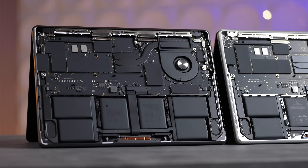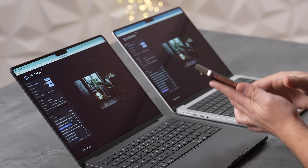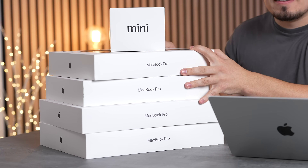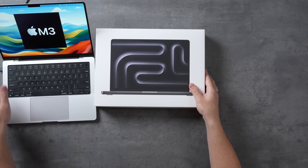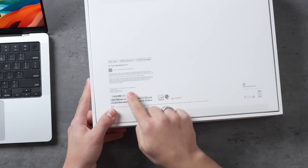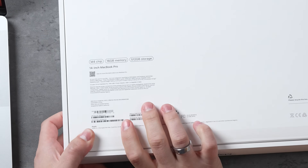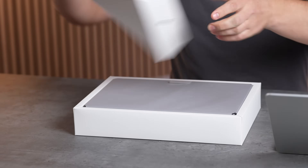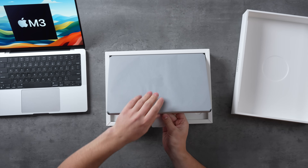We're testing everything we can including speakers, design differences, SSD speed, performance, thermal throttling, and much more. The M3 is charging at 100% for a battery test. The M4 chip has 16 gigs of RAM, 512 gigs of storage, base $1,600 price — incredible value from Apple.